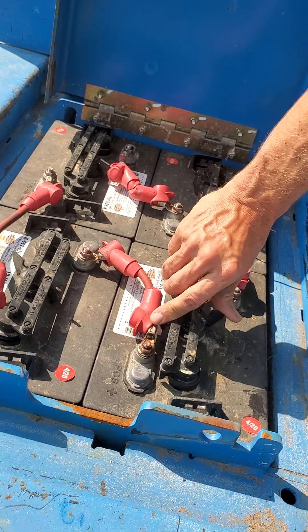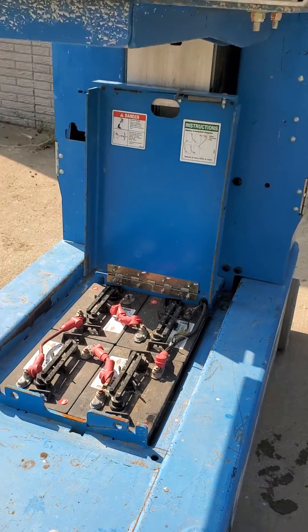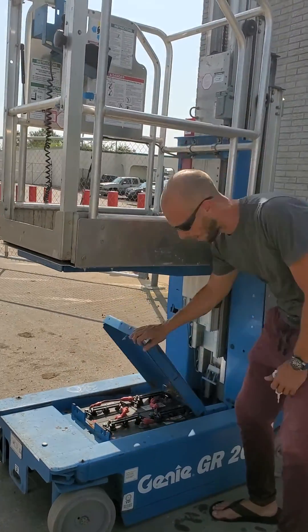It needs to be done every 90 days. Evaporation and so on will deplete the water level, so keeping the batteries full of water is going to make the battery life last much longer.